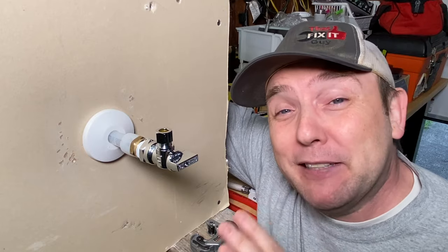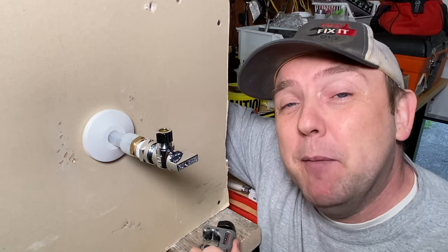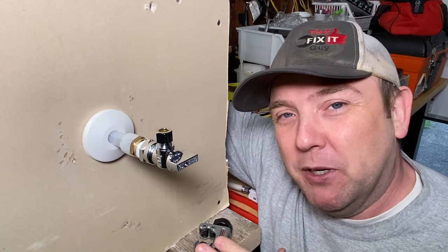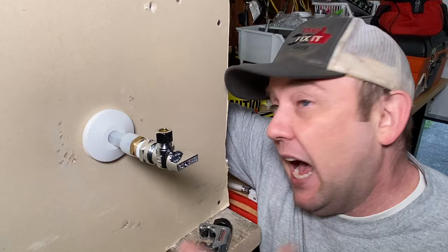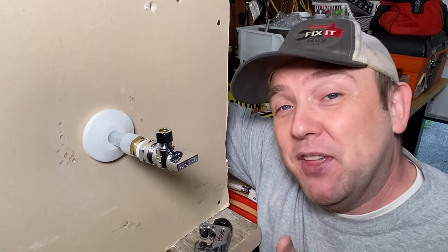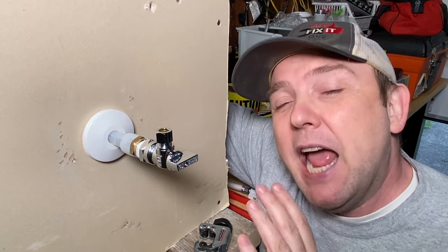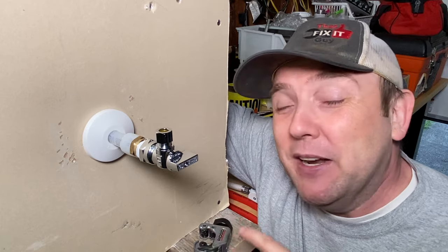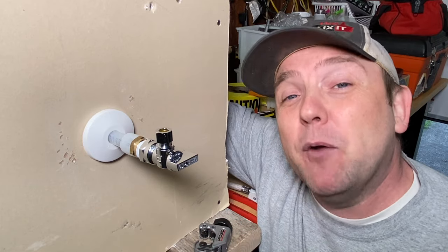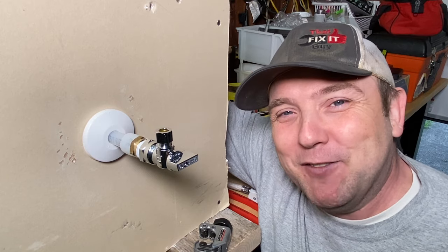That is the best way to change out a flow tight valve in my opinion — this was a gem of a hack for plumbers. Changing these out can sometimes be a bear. I don't mind the cut method I usually use, but this has definitely changed my mind and it's the method I'm going to try to always use. I really hope the videos are helping — please subscribe, click that like button, we'd love to have you keep coming back. Thank you very much and we'll see you again real soon.